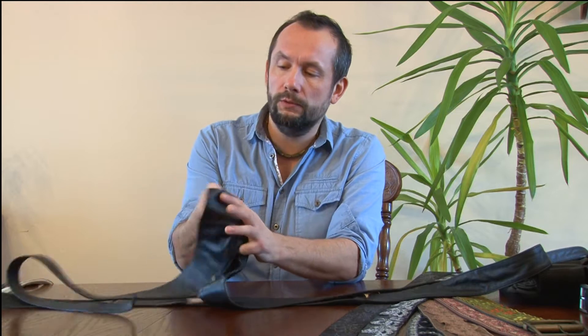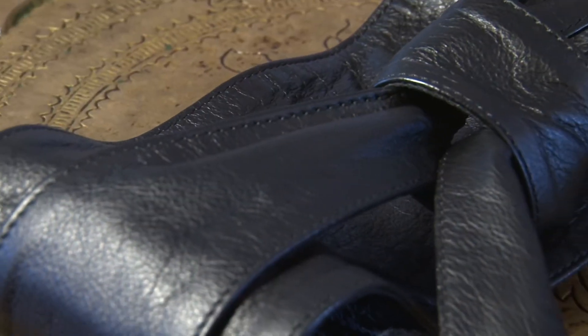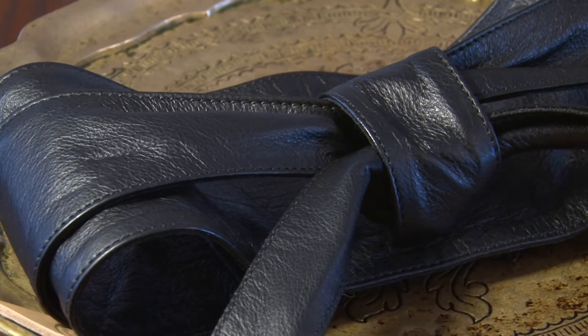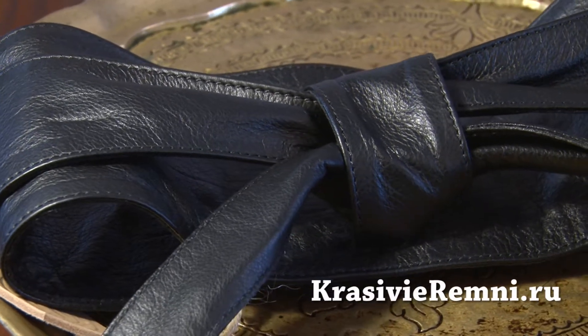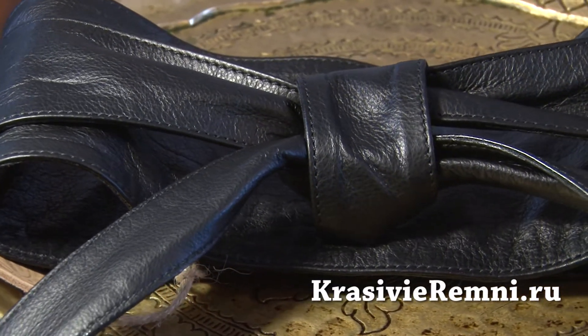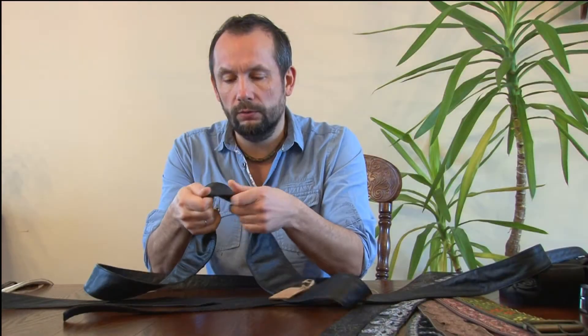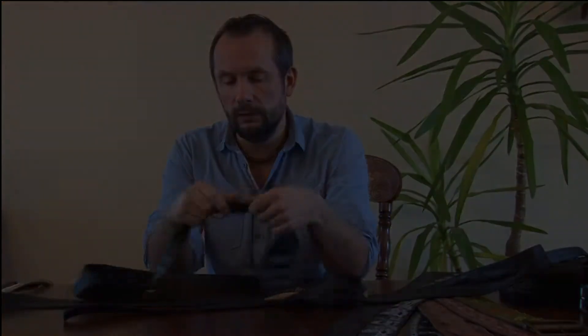Во-первых, кожа. Кожу, то, что использую я — это самая мягкая, чуть плотнее, чем перчаточная. Там перчаточная для ремня тонковата. Это хорошая одежная кожа. Очень мягкая, очень эластичная.